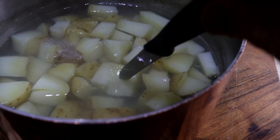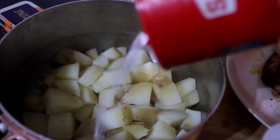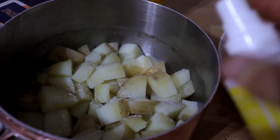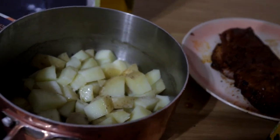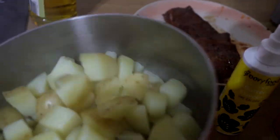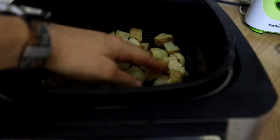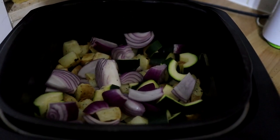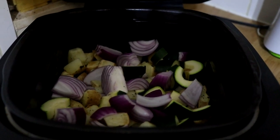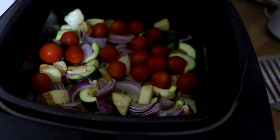The potatoes have had 10 minutes — there's a little bit of resistance but you can see they're nicely cooked. We're going to drain them, add a decent amount of salt and a couple of sprays, give them a mix, and stick them straight in the air fryer. Once the potatoes have had about five to six minutes and are looking crispy, we're going to chuck in the courgettes and red onions. After another five minutes, we chuck in the cherry tomatoes for a couple of minutes at the end just to soften.